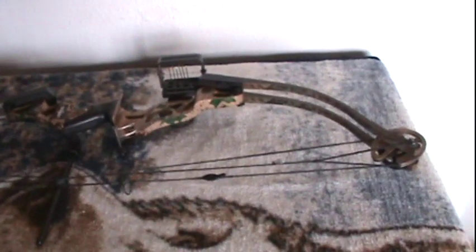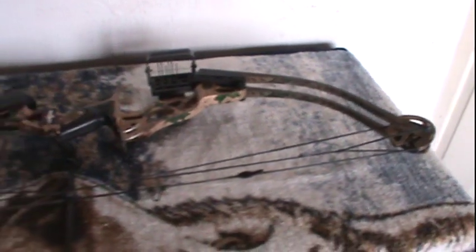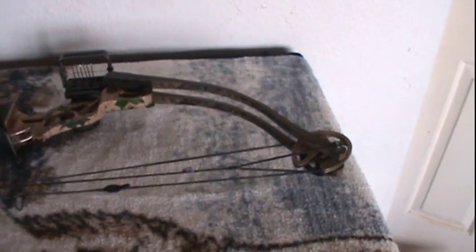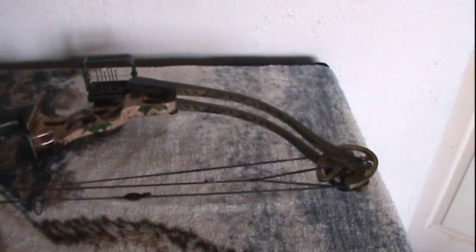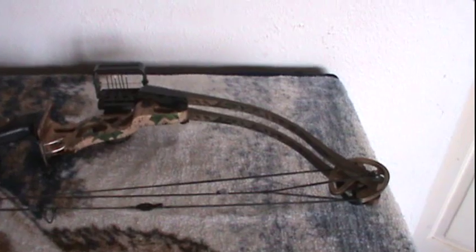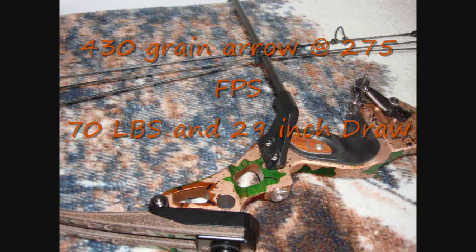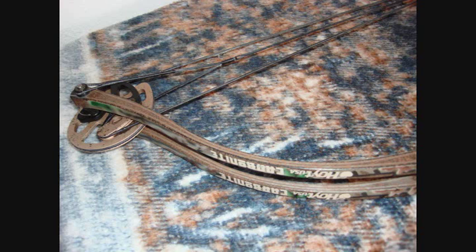Next we go to 2000 and we have a Hoyt Carbonite. What was really spectacular about this bow was the huge cams and split limb design. This bow shot 275 feet per second with a 430 grain arrow. You can see the split limbs — that was really big then.